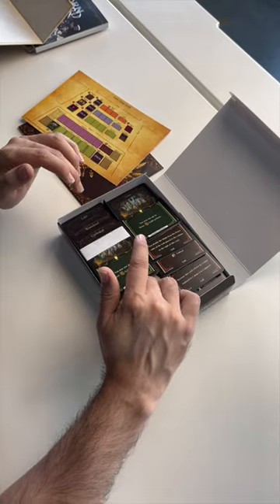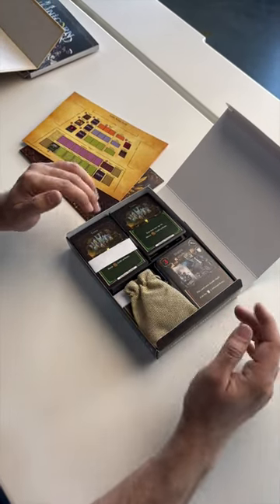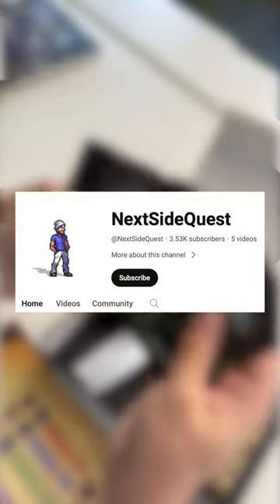I think I'm actually going to take some time to learn this and play a couple rounds, so if you want to see how this is actually played, I think I'm going to post that over on my side channel, Next Side Quest, so make sure to subscribe there and don't miss out.